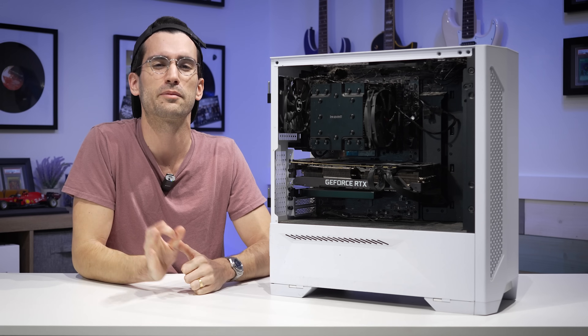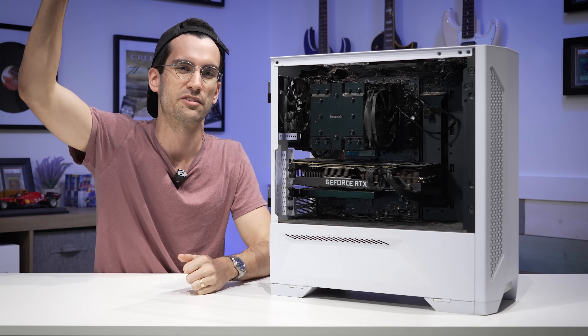If you have a dirty system and you'd like a chance to have it deep cleaned for free in this playlist, be sure to submit a form linked in this video's description.